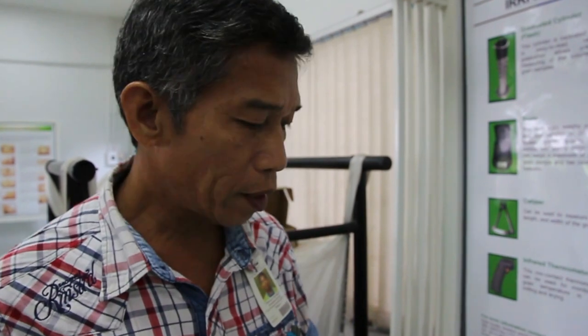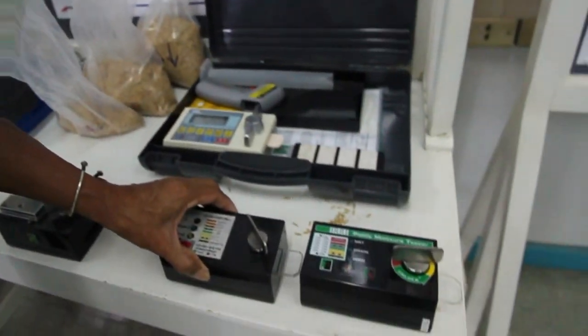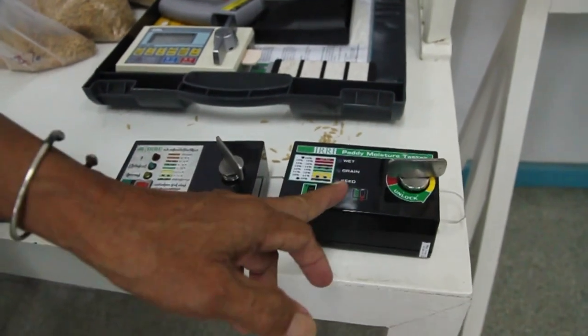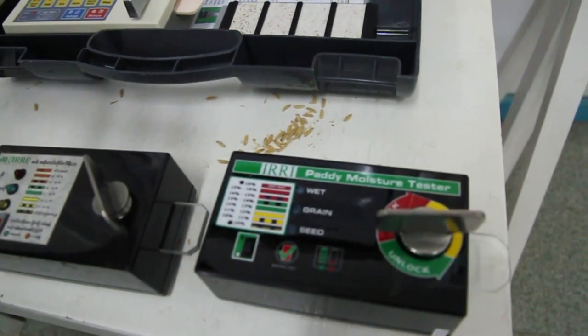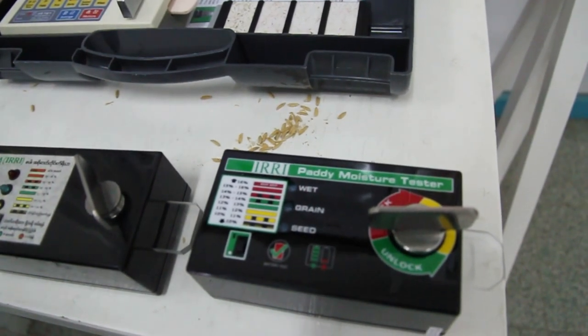We then tried to collaborate with a more advanced company in Manila — Nanodevice Technologies. That collaboration improved the quality of the moisture meter. As you can see, if you compare this one to this one, this is much better, and the aesthetics is better as well.